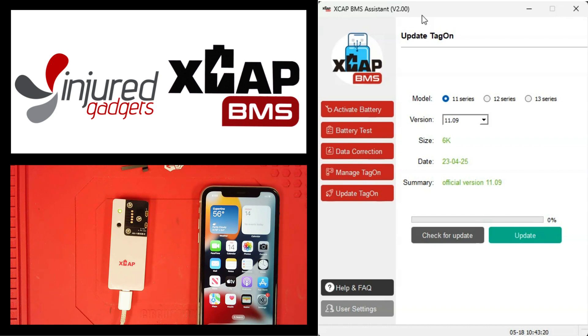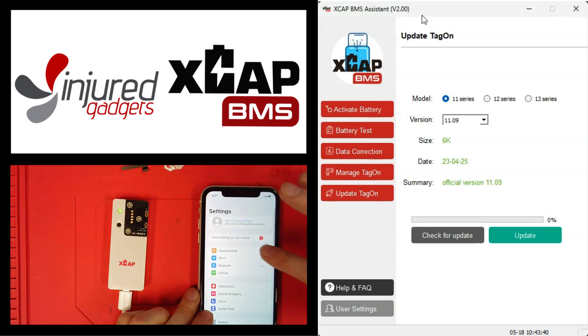What that was, was a method of being able to recalibrate the health on these iPhones without having to do any type of programming. We introduced the lightning cable and a dual boot method to accomplish that without having to use any type of hardware programmer.